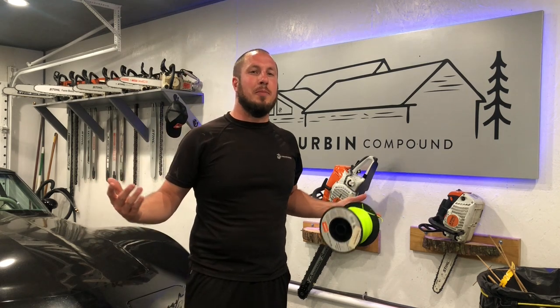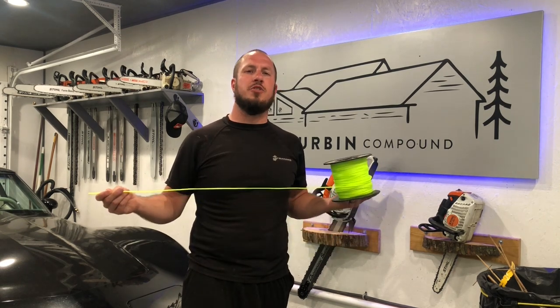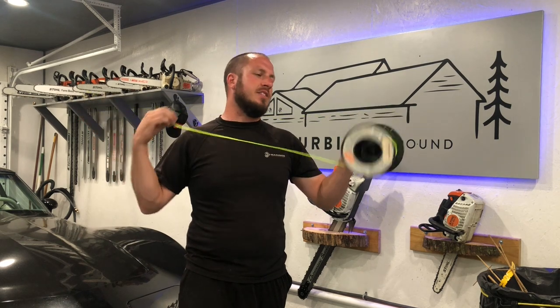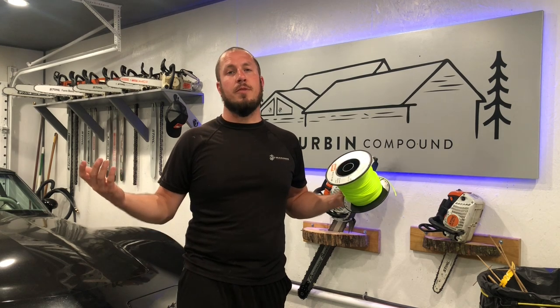What's up, everyone? Welcome back to the Durbin Compound. If you haven't met me already, my name is Devin Durbin. So today on the channel, I'm going to show you guys how to restring a trimmer head. Everybody has different names for it, but we're going to restring the trimmer today. I'm going to show you how, and I hope that you learn something from my video.